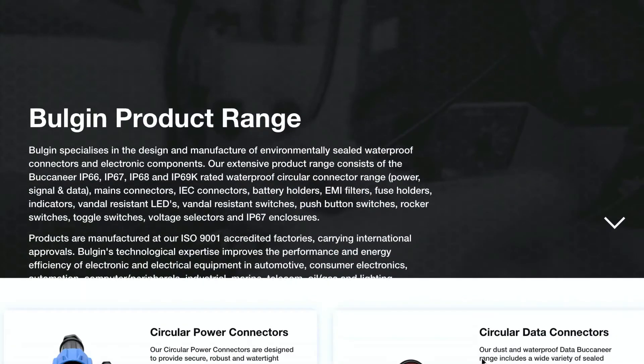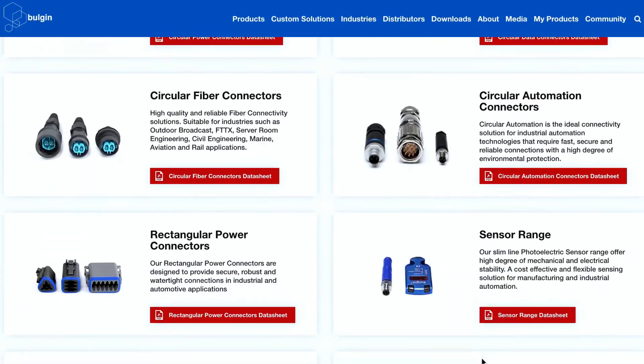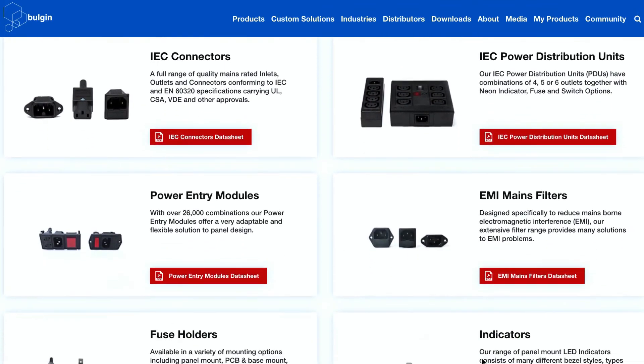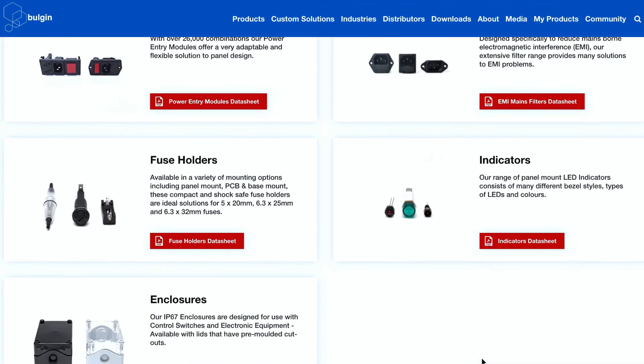Having a good plumbing and electrical system is necessary for a well-maintained swimming pool. Bulgin has a wide range of sealed components such as switches, fuse holders and connectors which are used in a variety of underwater applications.